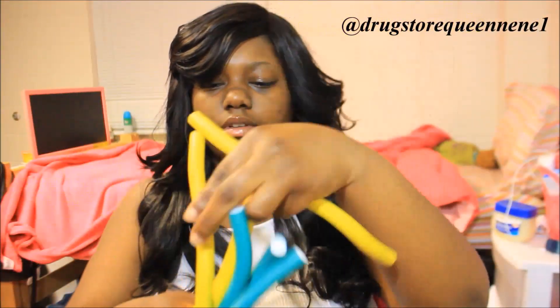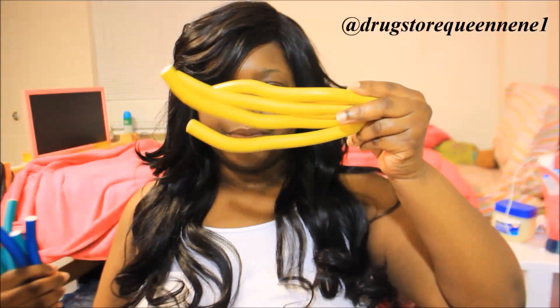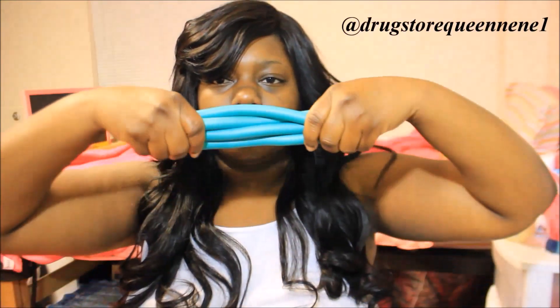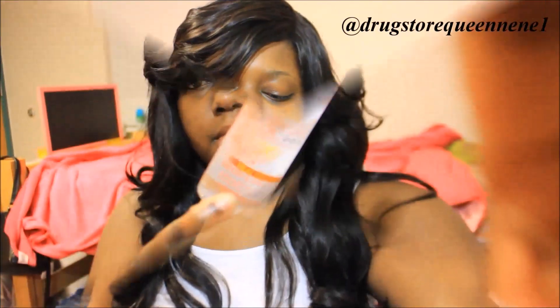On to the flexis. I use about 10 for this look. I'm going to use 4 of the yellow ones and I put 2 on each side. I believe these flexis are all the same size, it's just in my mind. I'm using 2 of the dark blue ones, 1 on each side — that's 6. And then I'm using 4 of the teal ones, 2 on each side again. That makes 10.